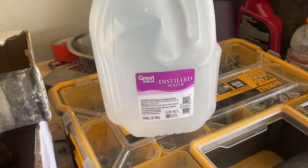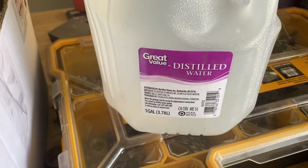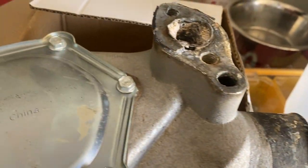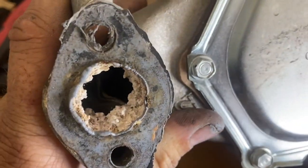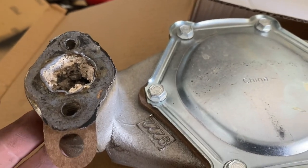Let's talk about running distilled water. I didn't really get onto this until someone told me about it. Depending on where you live, the sediment in your water can be really bad. Here's a pump that we pulled out of Sunny's car yesterday — take a look at this. You can see that buildup of sediment right there.